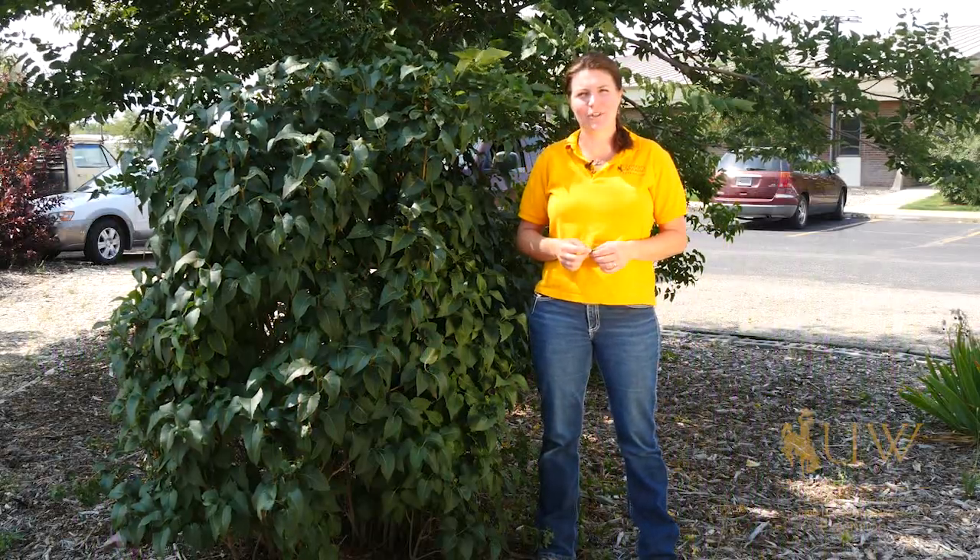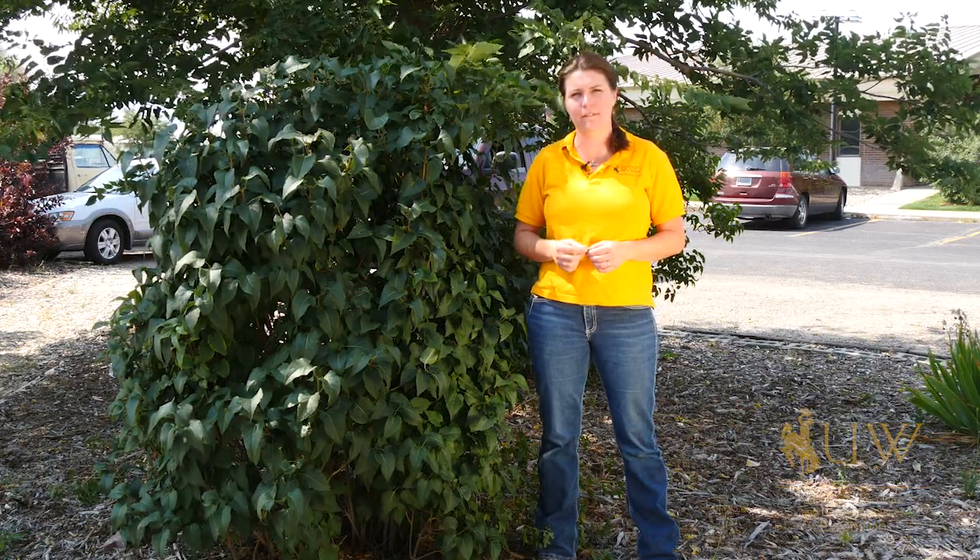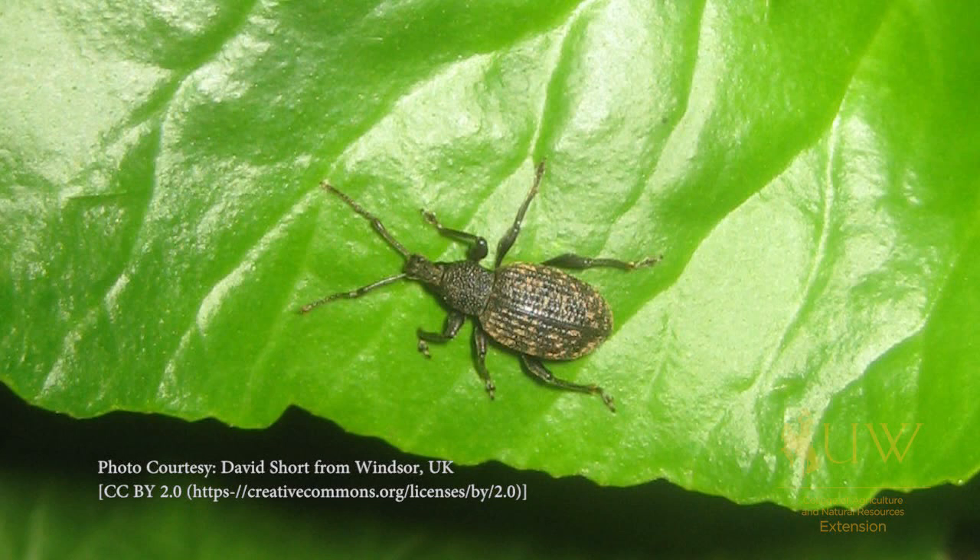Have you noticed serrated edges on some of your lilac leaves? What you may be seeing is the feeding activity of the adult black vine weevil. They are flightless insects and they come out at night to feed. During the day they'll be along the soil surface or hiding under edges of the bark.